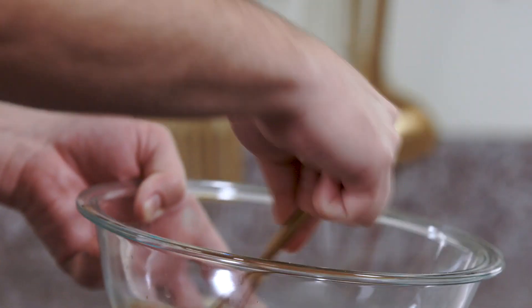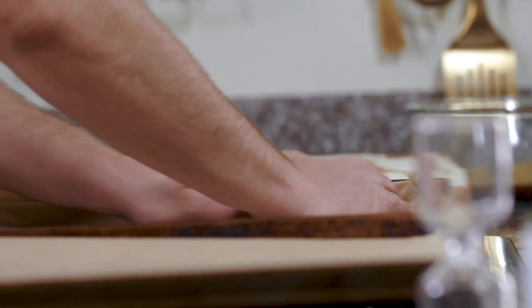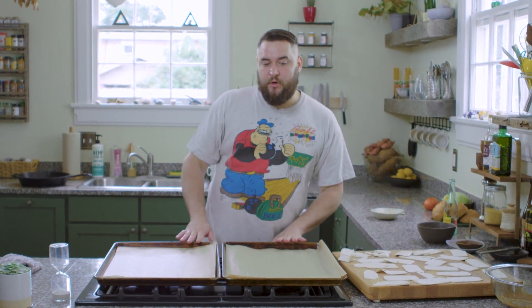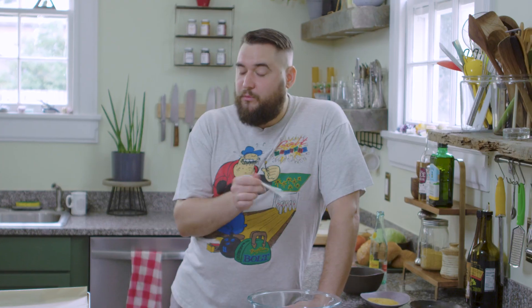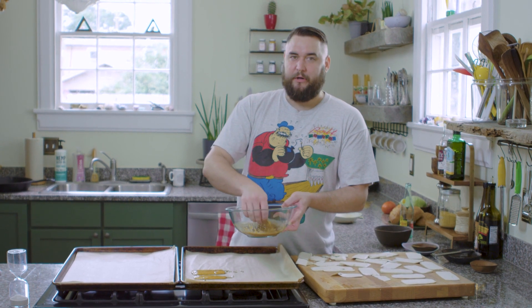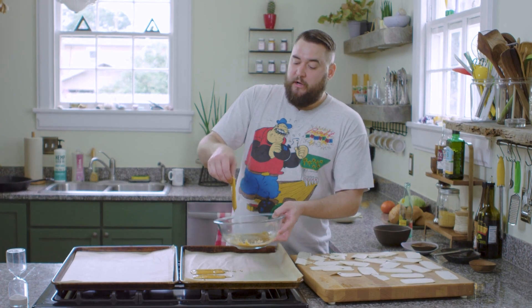As you can see, it has turned into a nice thick dressing. We're using two parchment-lined baking sheets and we're going to bake these. Then halfway through, we're going to flip the bacon, flip the pans top to bottom, and rotate the pans so that everything bakes evenly. We're going to dredge the tofu into the marinade and bake it on the baking sheets in the oven. By the end of this, these baking sheets and the parchment paper are going to look like they've been through it — because they have. We're basically frying the tofu in the oven.